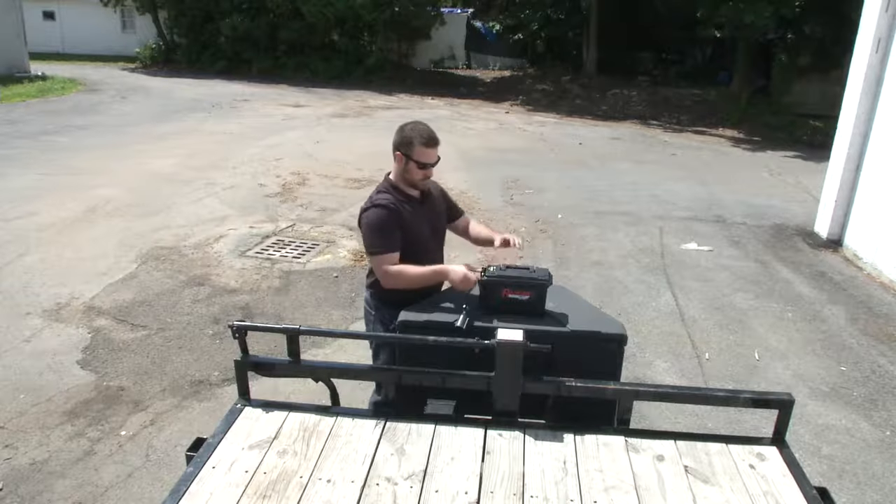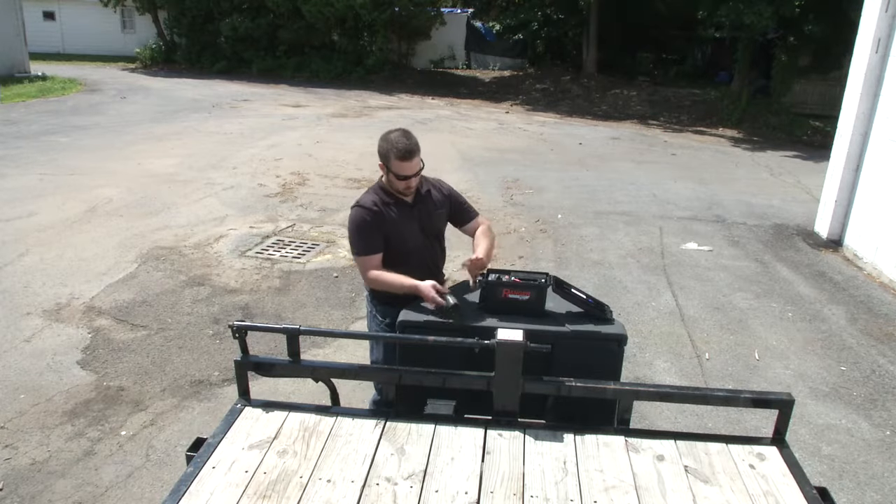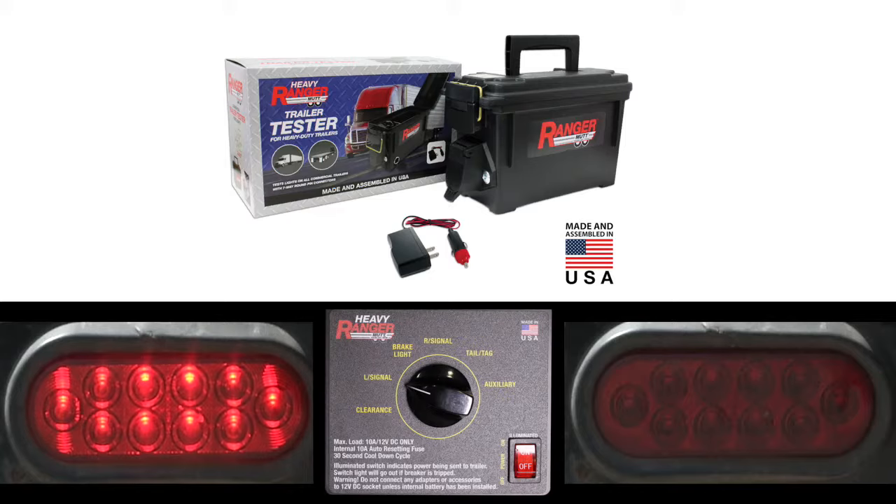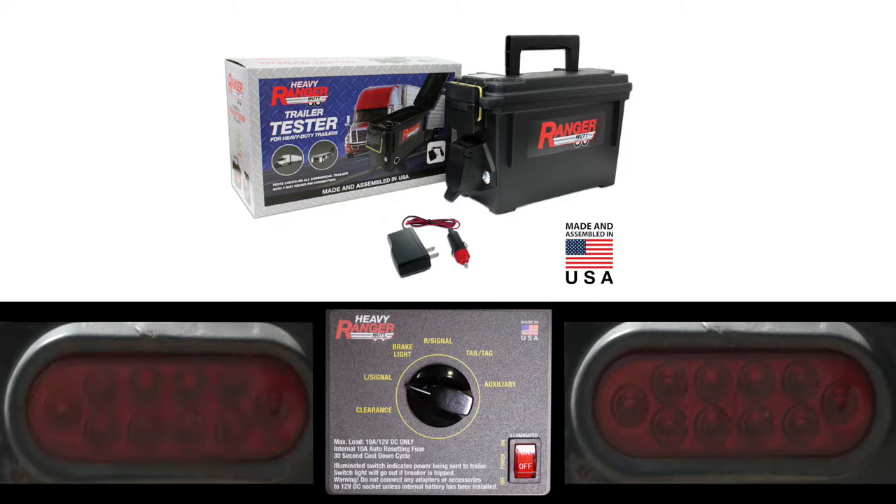The included Heavy Ranger MUT lets you test the trailer lights and electric brakes without the truck, giving you short circuit protection and turn signal simulation.